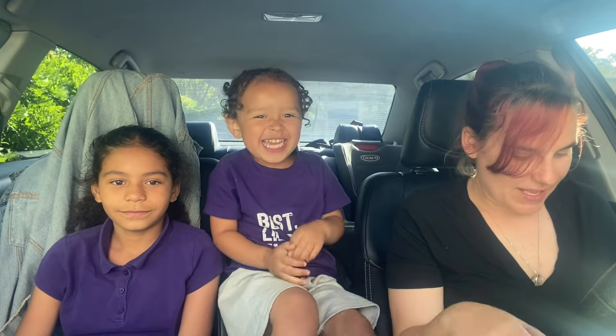Hey guys, back with another video. Hi! We're doing Crumble!